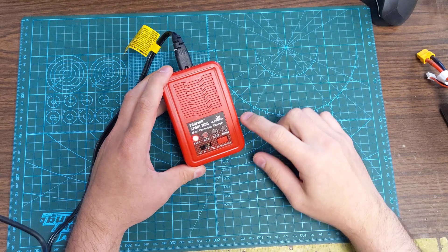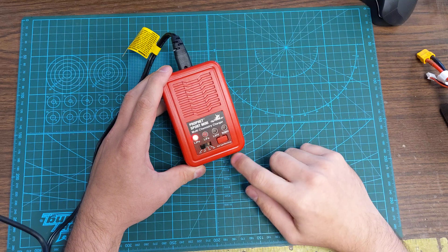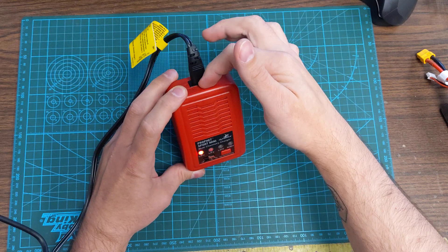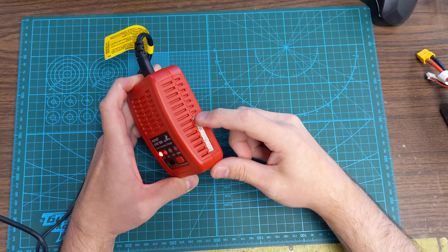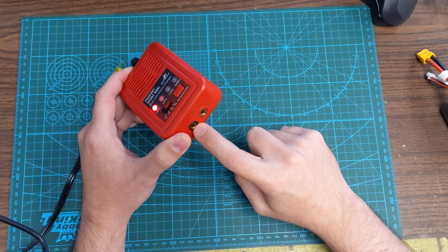We're going to show you how to use the Profit Sport Mini Dynamite Charger that comes with the Minds Eye Labs. So the charger itself has a main lead that plugs into AC. You've got your balance ports on the side and then your main plug leads on the front.